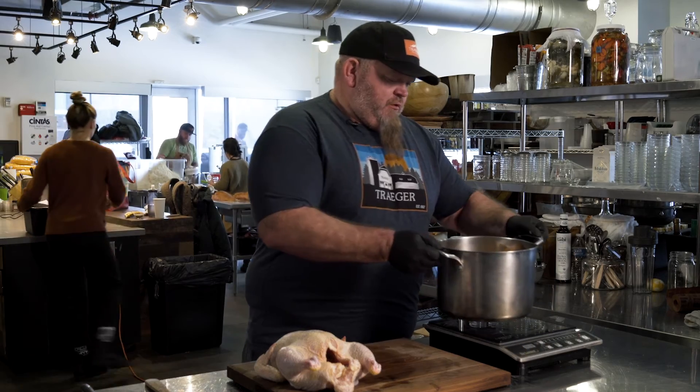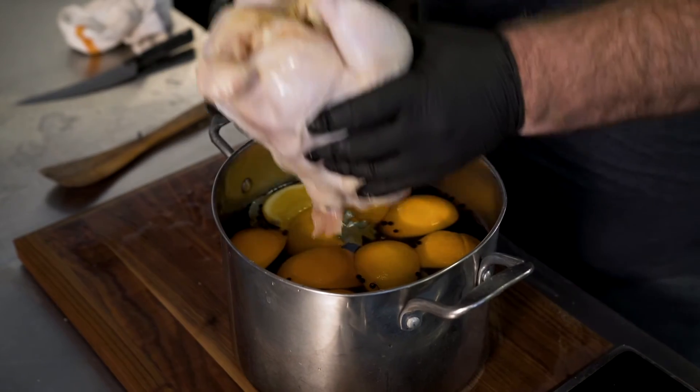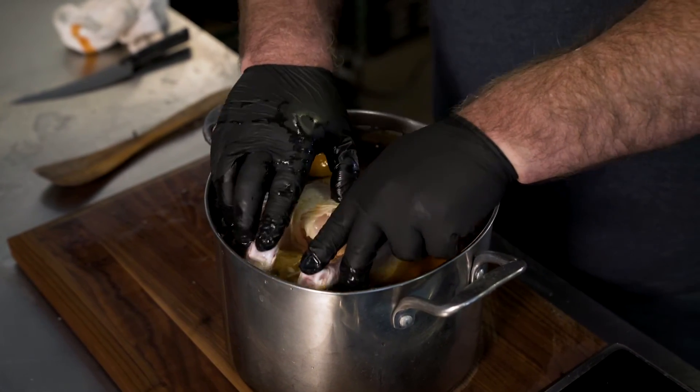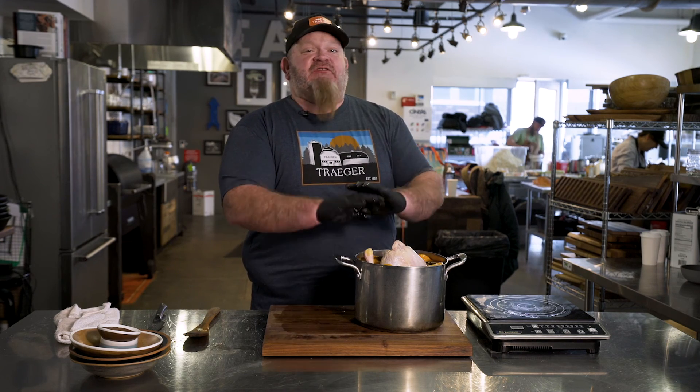The brine is nice and cool now. We can just take and place our chicken in the brine. We're going to cover that and put it in the fridge. We're going to let it sit for an hour a pound, let all that brine work in there. Then we're going to pull it out, pat it off, and it's going to be ready to cook.